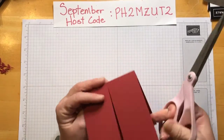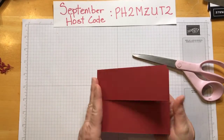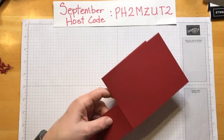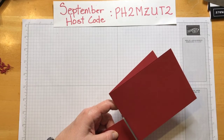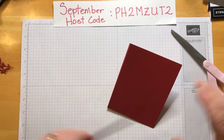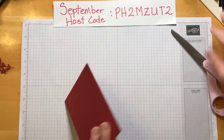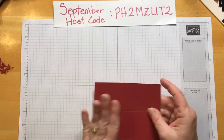Now we're just going to cut off one of these flaps — it can go either way. We're going this way and we're going to take off the top flap. I at first did this on the trimmer and it did not go so well. We'll just burnish that, put that aside. And there we go — we have this.